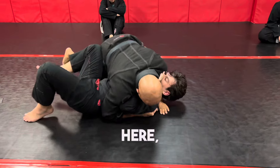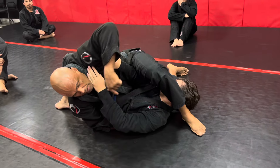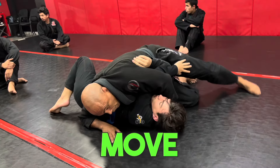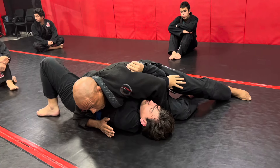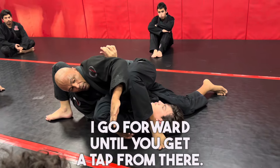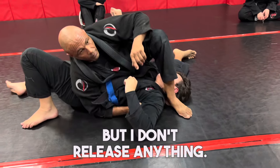Throwing the leg — he fights it, that doesn't work. I move up, trapping both his arms. I wiggle myself up but don't release anything. Now I throw this leg over, walk it down, and with the back of my arm I go forward until you get a tap from there.